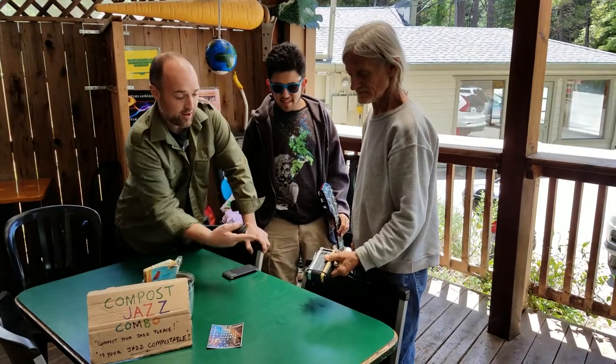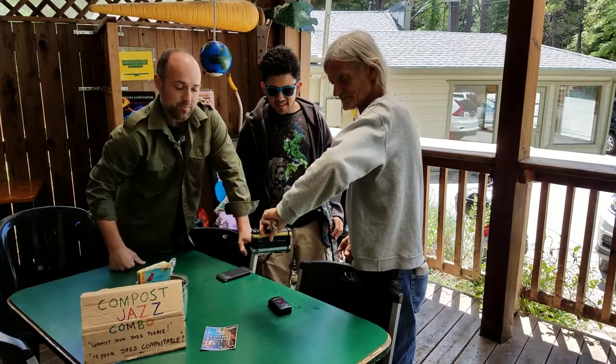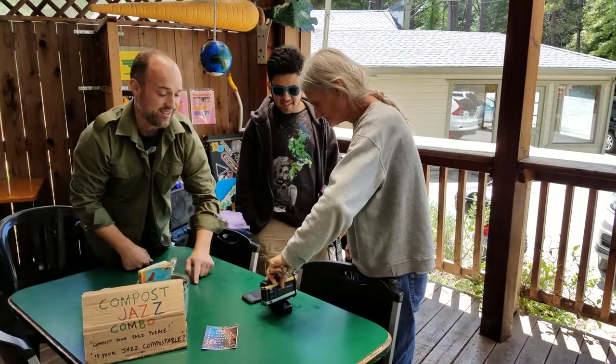I turn the light on. You hear the static. Then it goes away — it's not there. But my light goes off and it goes away. So now his phone is going to be much louder in static.